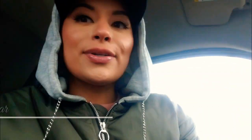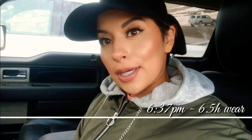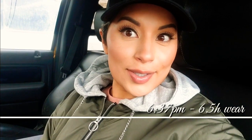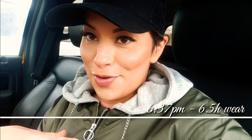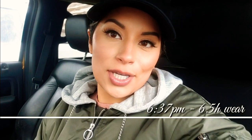It is now 6:37, so approximately six hours that I've had this makeup on. I'm showing you in daytime light, and it looks awesome — I am thoroughly impressed. This has outperformed most of my high-end makeup. I hope you guys enjoyed this wear test video review of everyday affordable makeup. I'll see you guys next time!